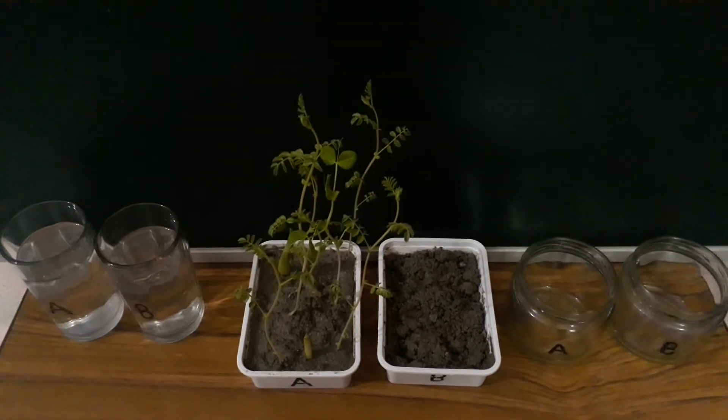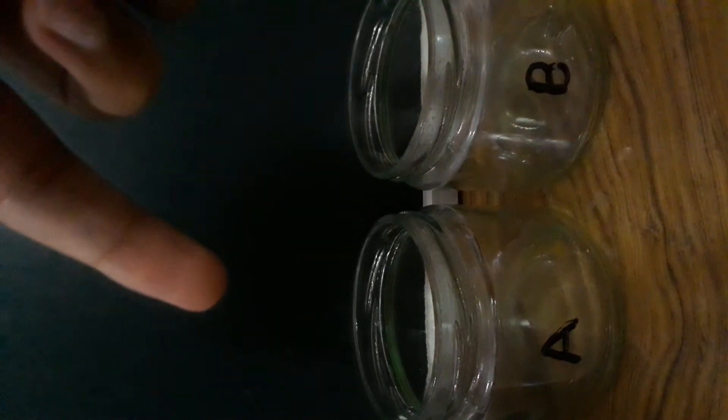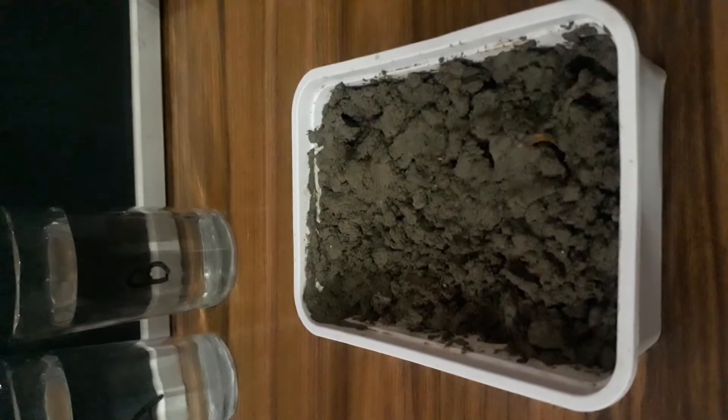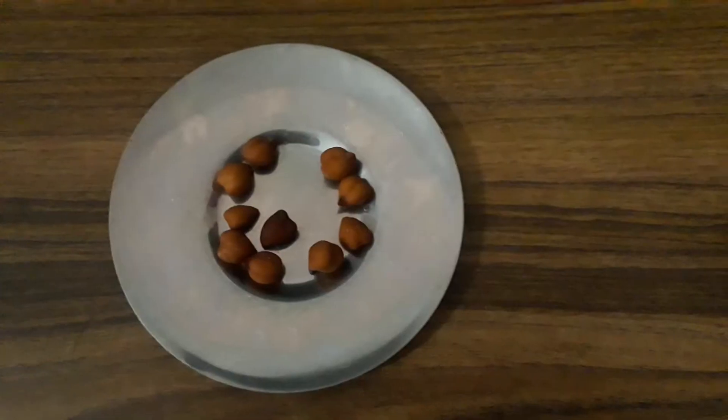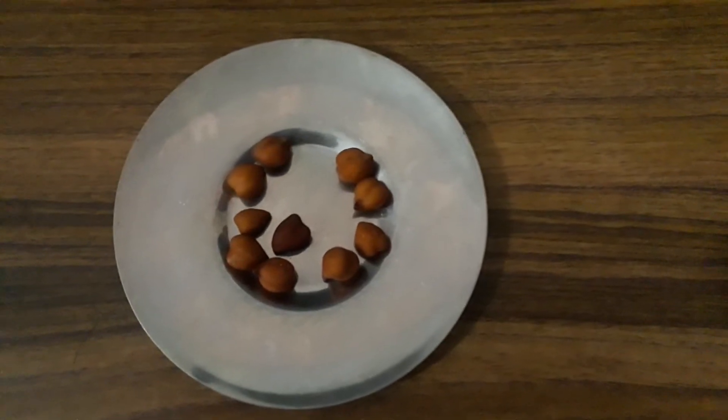Materials required are two beakers full of water, one beaker A and one beaker B, and two empty beakers, beaker A and beaker B. We also need two pots filled with soil, and some soaking seeds of gram, peas, and groundnuts.